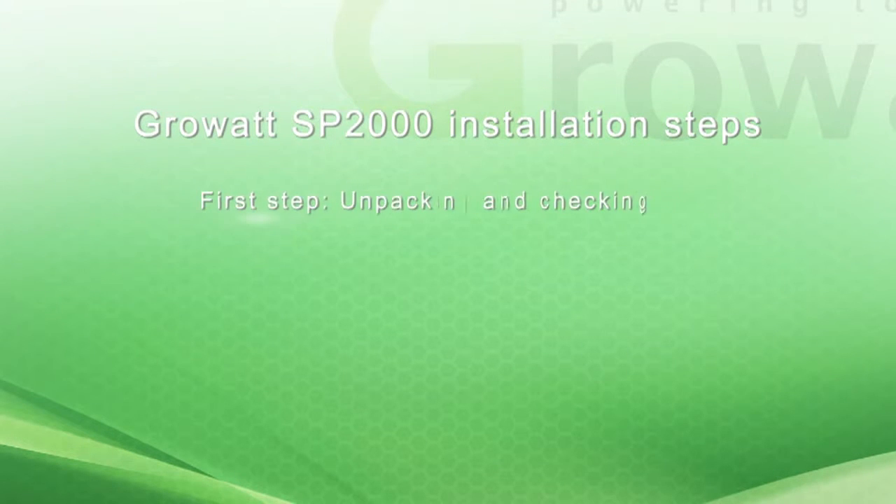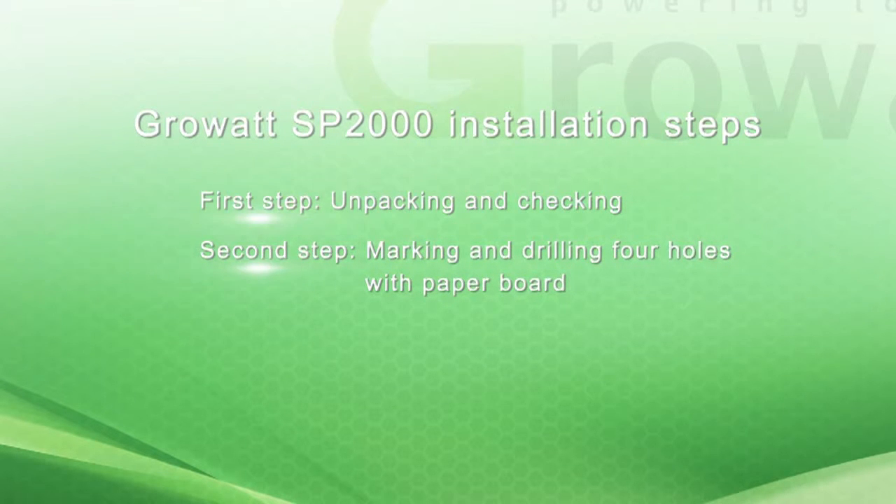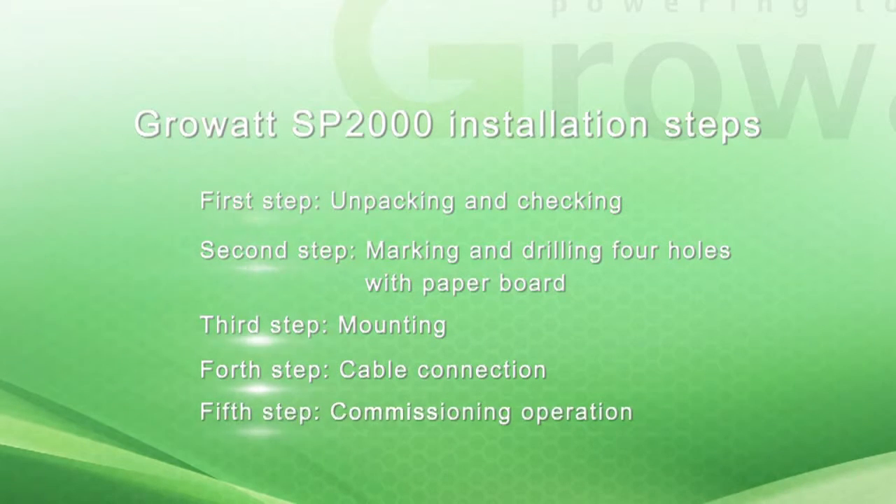Installation steps: First step, unpacking and checking. Second step, marking and drilling four holes with paper board. Third step, mounting. Fourth step, cable connection. Fifth step, commissioning operation.